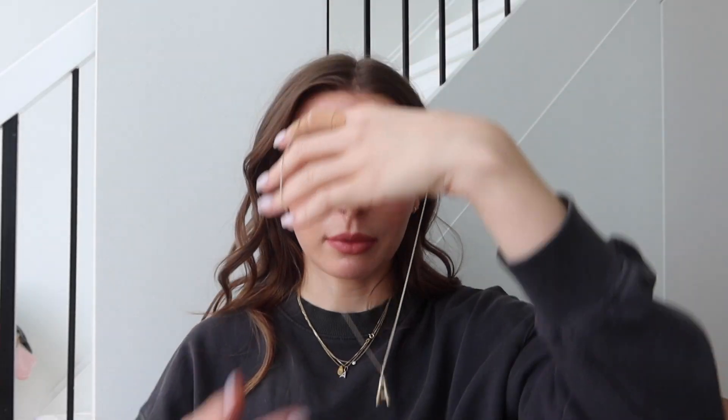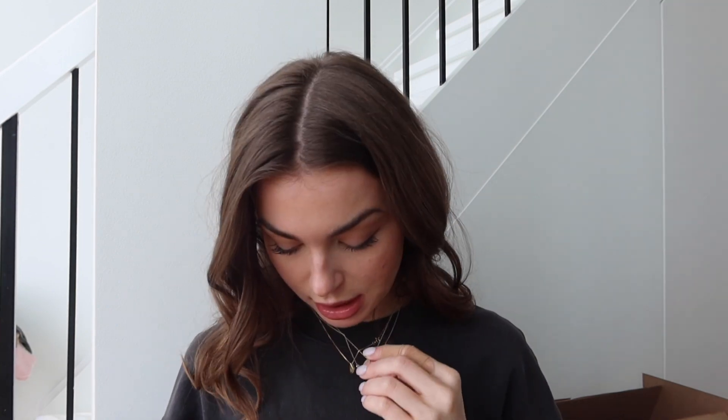The first one I got is like a diamond initial — it has a little 'A' — and I think it's so cute, I'm going to put it on right now. I got another initial; I don't know why I'm obsessed with wearing my initials all the time. I also got a bigger 'A' — it's a lot of A's to be wearing so I'm going to have to pick. The big one is really really nice and they have obviously every initial.